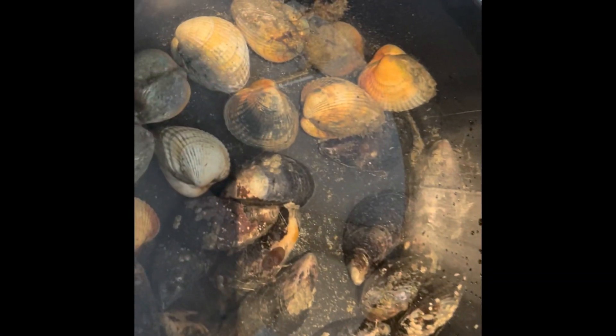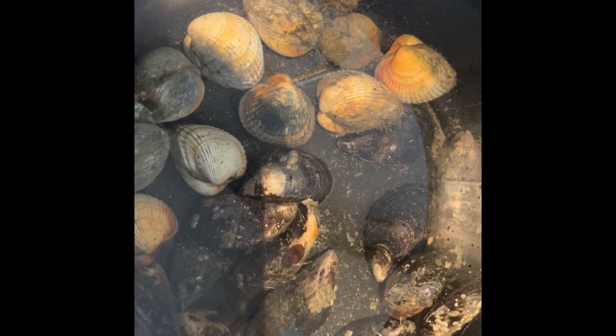We've got everything in the bucket from our forage and now we have to do a clean-up. You can see all the sand that has come out of those.